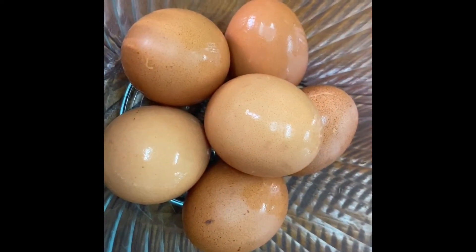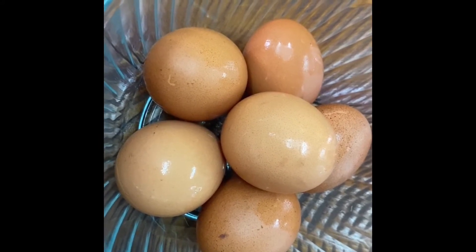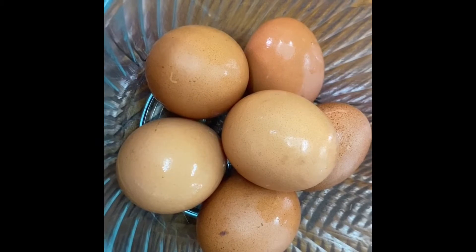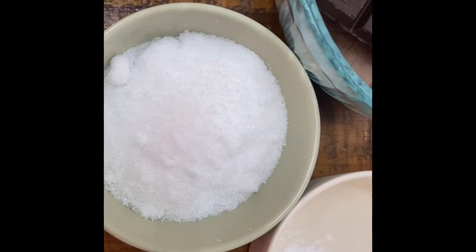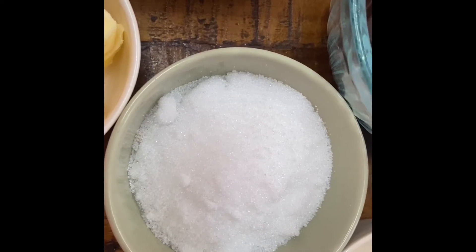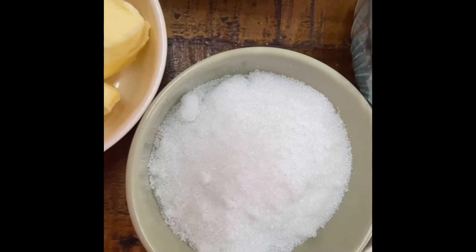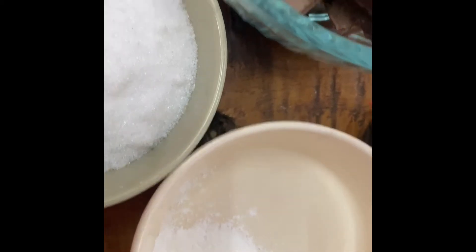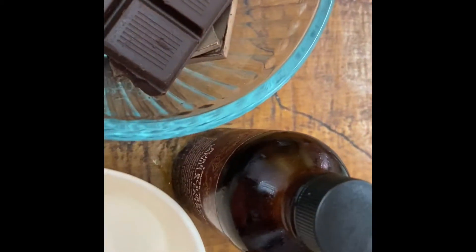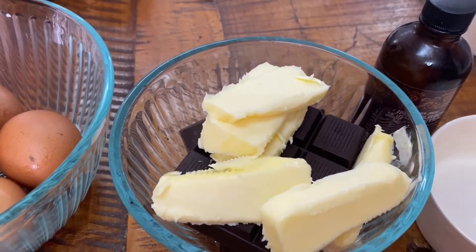I'm making a double recipe here, so normally you need three eggs — I have six here. I pasteurized them all; you can check online how to pasteurize them, it's quite easy, just heat them for a few minutes. The eggs will be used raw. This is the cream, some butter, and this is monk sugar — about a quarter cup for one recipe or half a cup for a double recipe. I'm also using cream of tartar, dark chocolate, and vanilla. That's all you need.